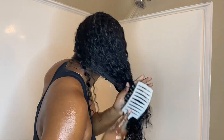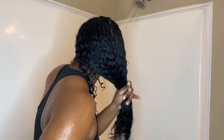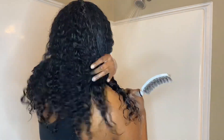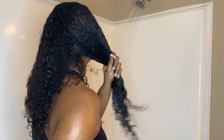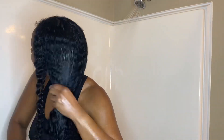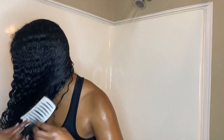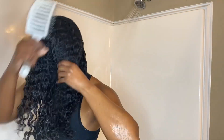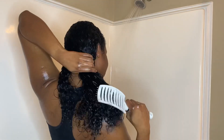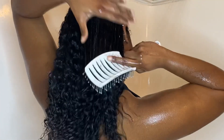When I start detangling, I start from the bottom of my hair and work my way up. I just love how smooth and sleek my hair feels with this conditioner in — it's kind of oddly satisfying to detangle with this product. I detangle in the shower, working from the bottom up on both sides until my hair feels fully detangled. You'll notice how easily the vent brush just slides through my hair and how bouncy my curls are.